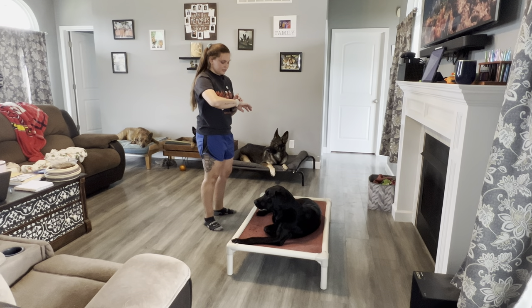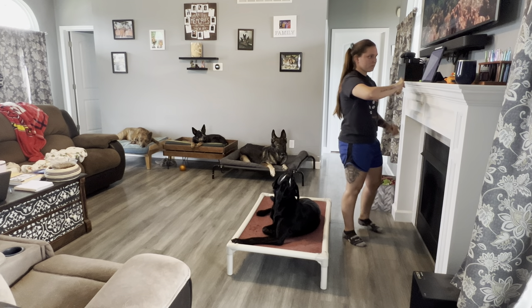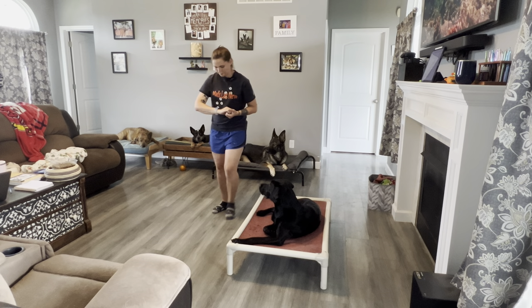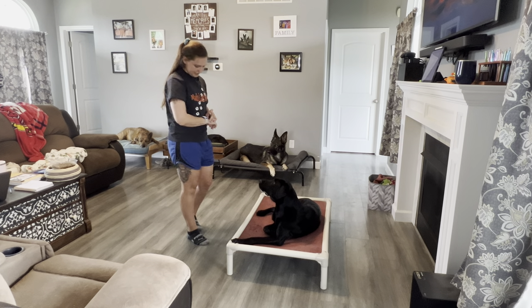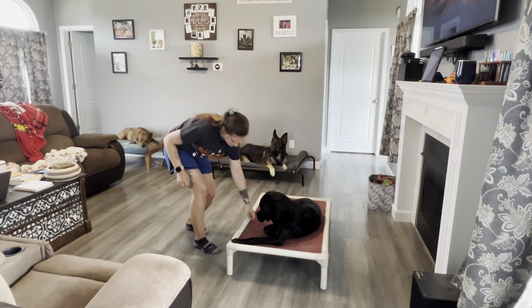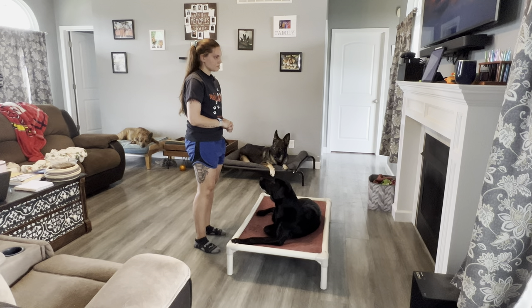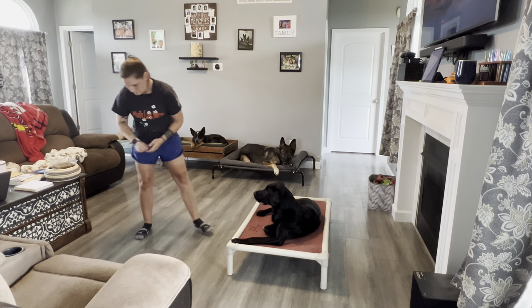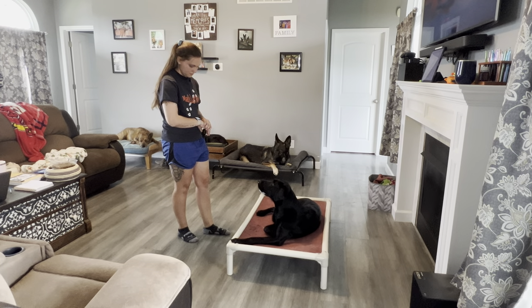Sit for 15 seconds. Sit while you stretch your toes. Sit for 15 seconds. Sit for five seconds.